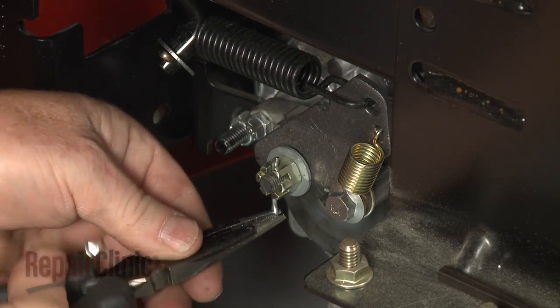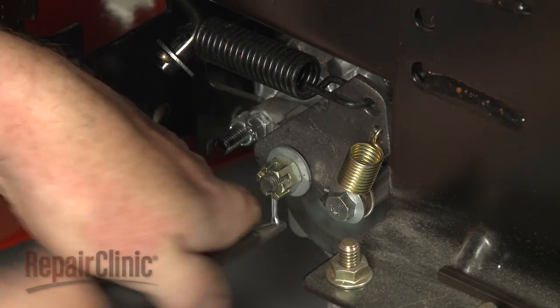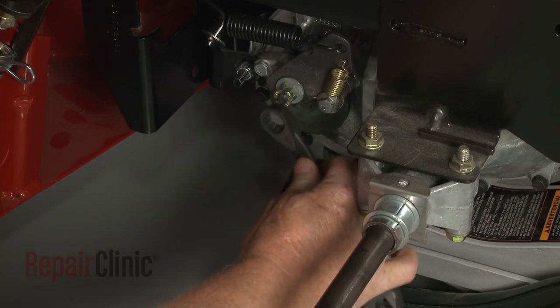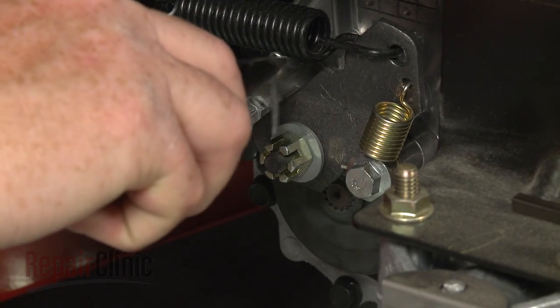Keep in mind, you can increase the brake tension by removing the cotter pin and using a 9-16-inch wrench to rotate the adjustment nut clockwise. Once adjusted, replace the cotter pin.